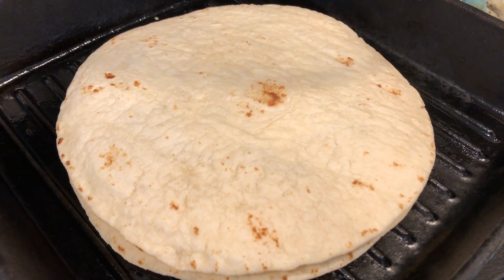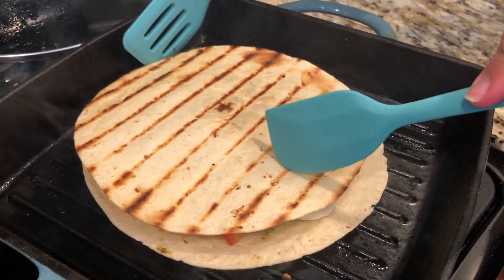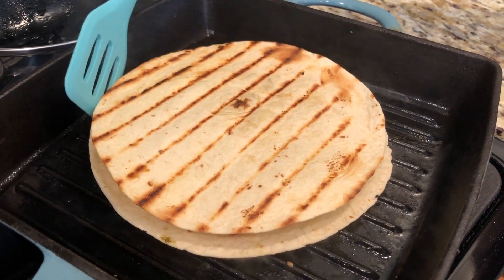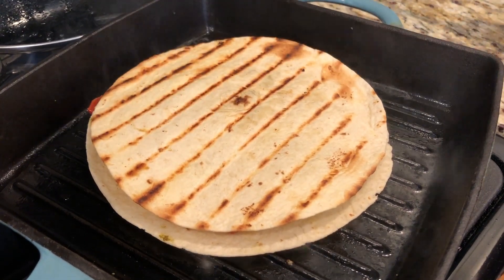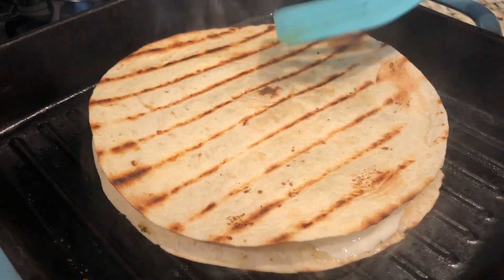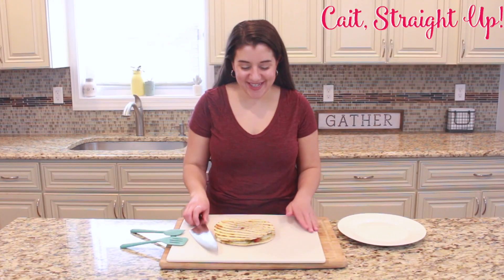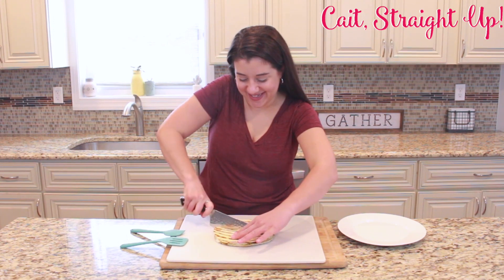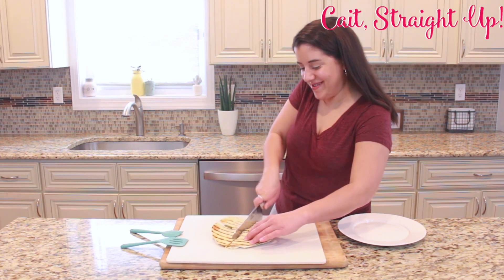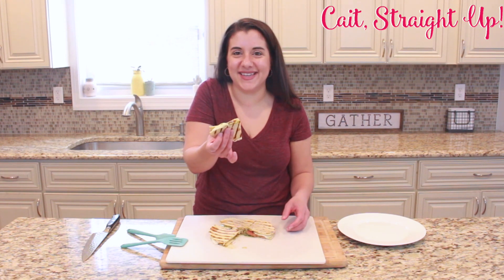Once we have our quesadilla topped and on the stove, we're going to go ahead and cover it so our cheese melts extra quickly without the flour tortilla burning. We're going to let it cook until the cheese gets going a little bit, then give it a flip and let it go on the other side. Once your cheese is melted and it's all gooey and ready to eat, you're going to pull it off with a beautiful grill mark and take it over to get sliced up. Then you get a knife and give it a nice cut into triangles, and you have a delicious cheesy caprese quesadilla.